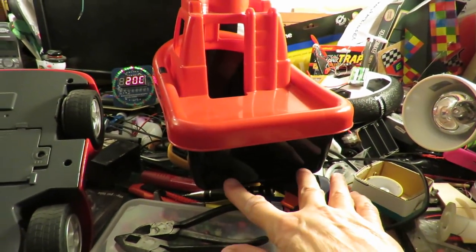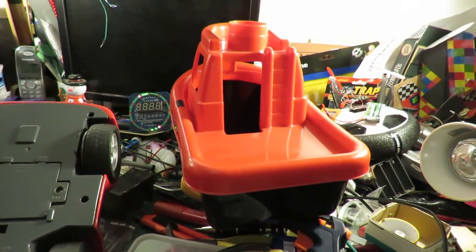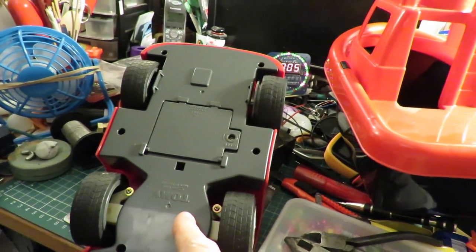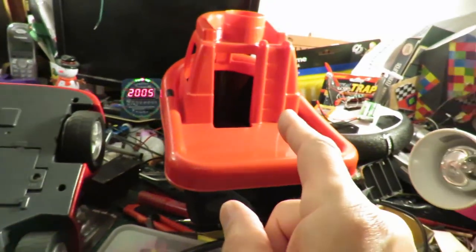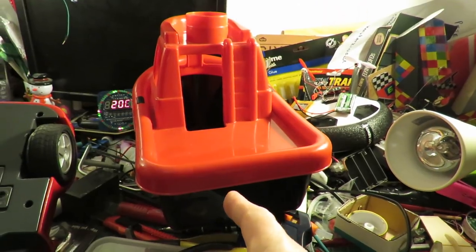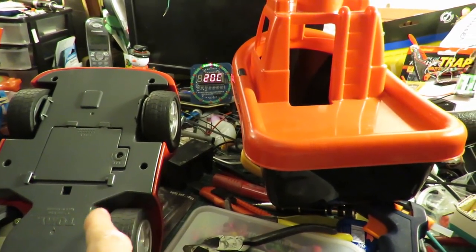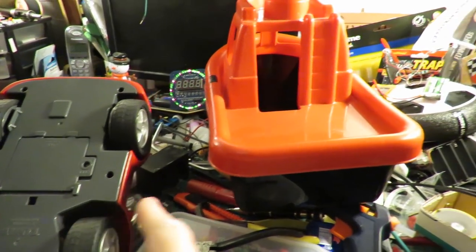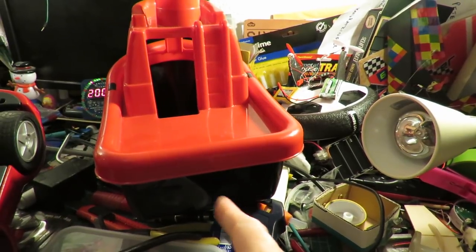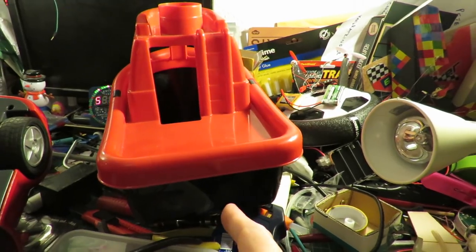We'll give it two motors, one either side, so we can control it by variable thrust. I'll have to add some other sort of radio control gear because the infrared is useless outdoors and I don't think I've got a matching transmitter for that anyway. So we might use hobby grade or we might just use a simple 40 megahertz or 27 megahertz controller.